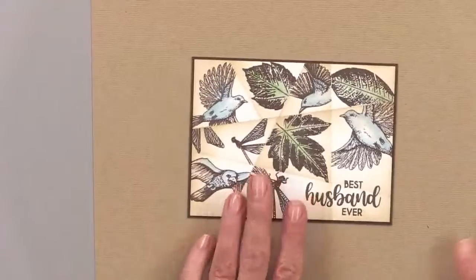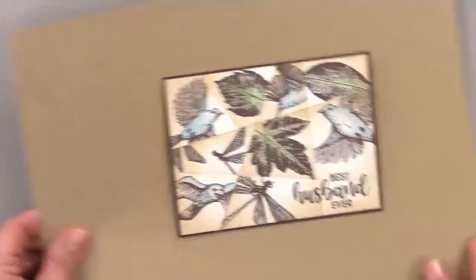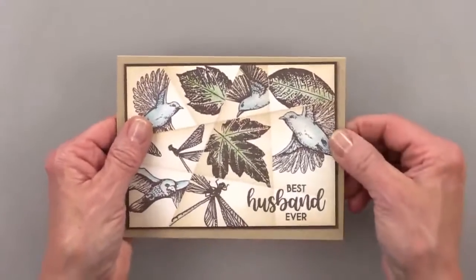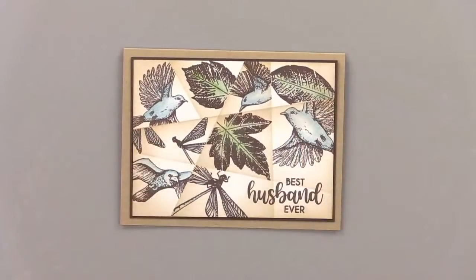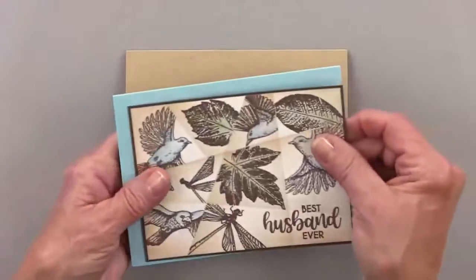For the card base here, I love the natural look of it — I really do. I feel like if I put it on a craft card base, that would be very pretty — very neutral and warm. But I have to try it on an ocean mist card base just to see what it looks like.